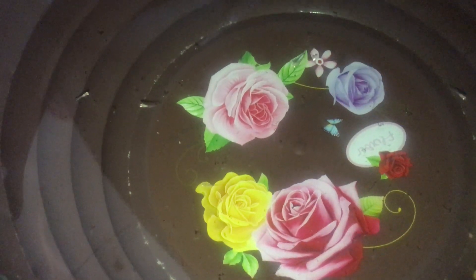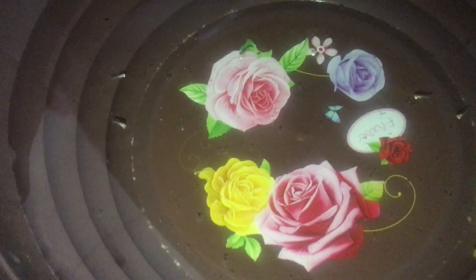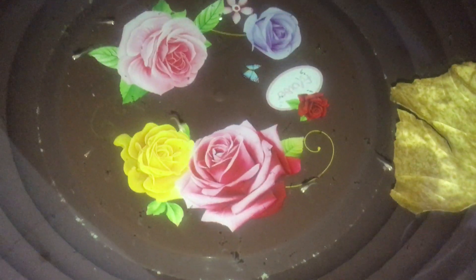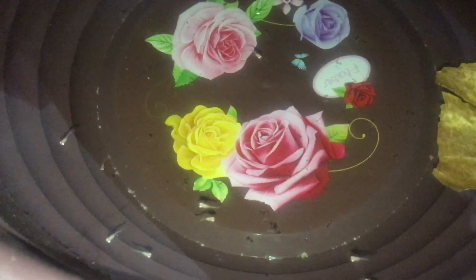Welcome everyone. I am a fish saanasi thamil. This is an Albino Fluter pair.